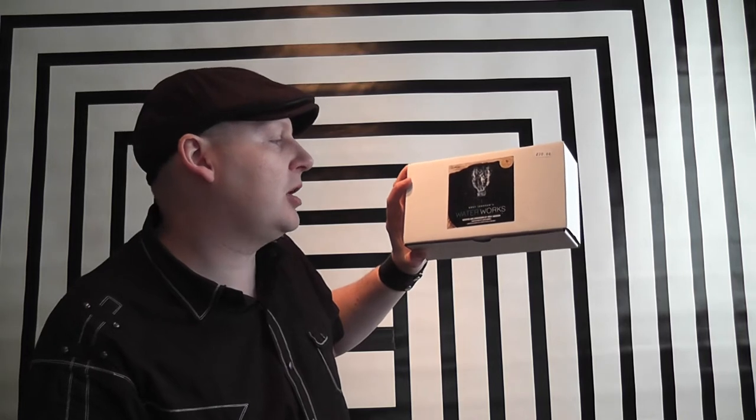This episode I'm about to review Waterworks by Yuday Jaguar. I've had a few of his products before and I've not been impressed with any of them, and I'm not impressed with this. This is awful, but let me explain why.